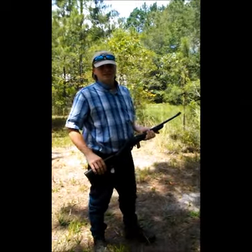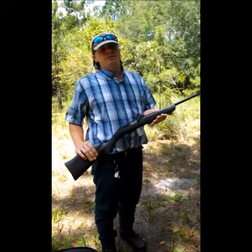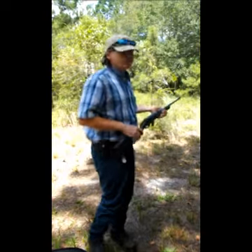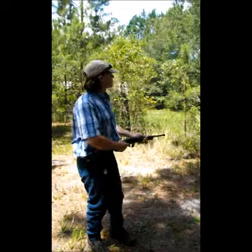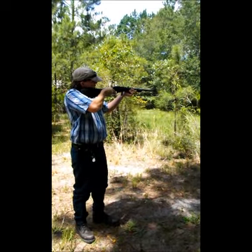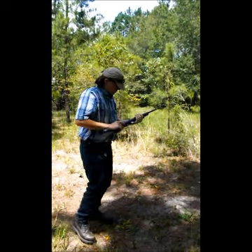Hi, welcome back. This is a little video on a Marlin .22 semi-automatic. As you can see, there's the entry over there. A small caliber rifle. Fairly easy to use and effective.